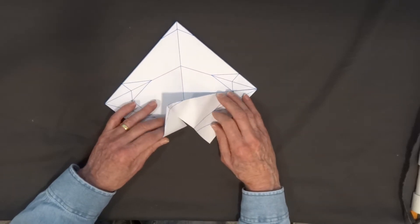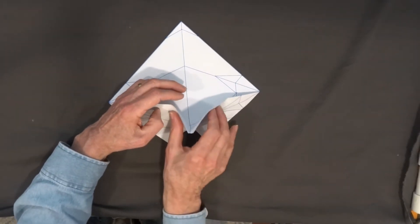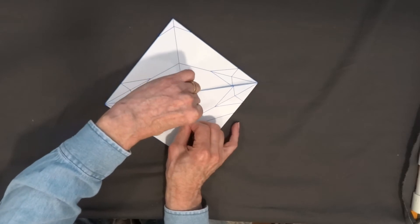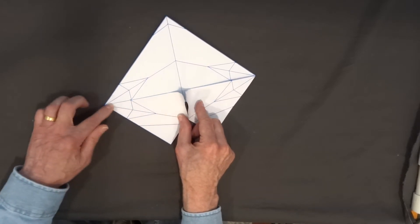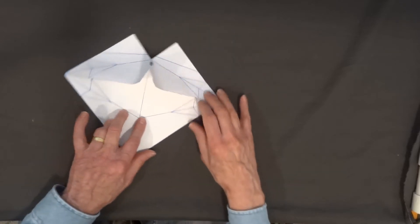Once I've done that I can bring both edges around and start to bring the edge to the center and crease the center line. Now I'm not going to fold any lines in here — I'm just going to leave that curved so that this point sticks up in the air. I'm going to turn around and do the same thing on the other side.